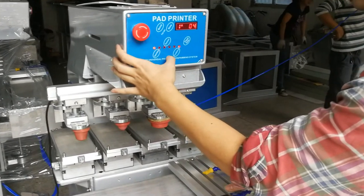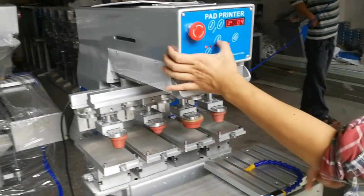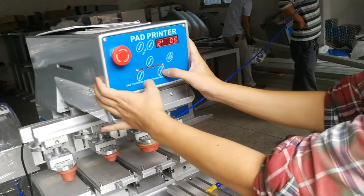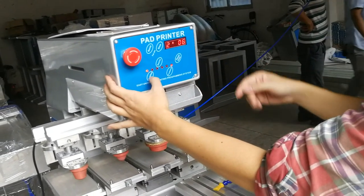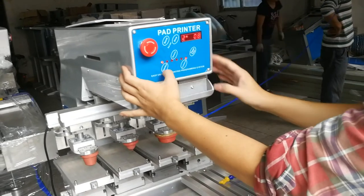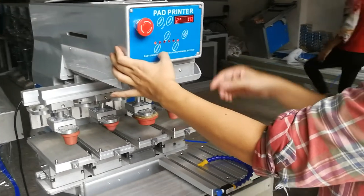The first station is finished. Then you need to move the shuttle to the second printing area. Press that, the pad is still in place, front — you need to press behind, and then take the inks up and down for taking the inks. Then go out and bring again, also up and down.